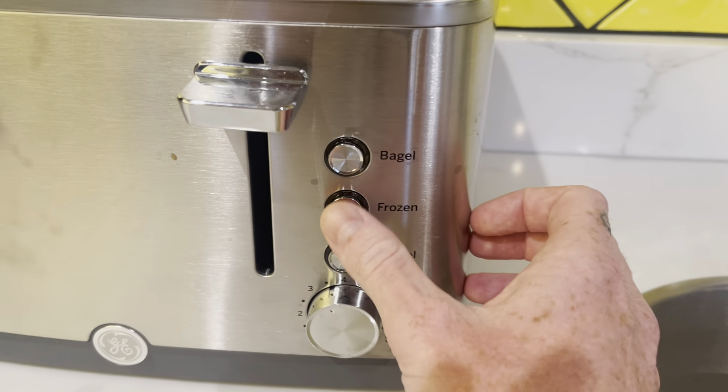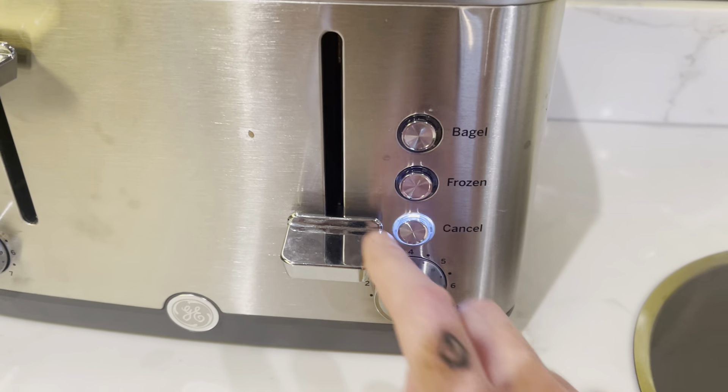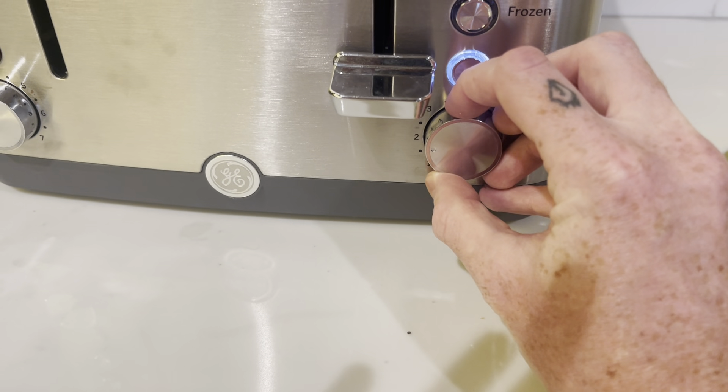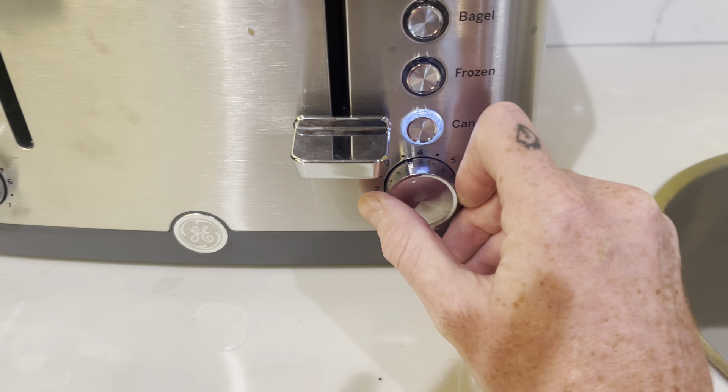It has the frozen setting, which is nice, but the bagel setting is what I use most often. If I'm doing something that isn't one of those, I don't press either. I noticed that the settings are actually by the minute — so if you have it at two, it's going to be two minutes, two and a half minutes, three minutes, four minutes.